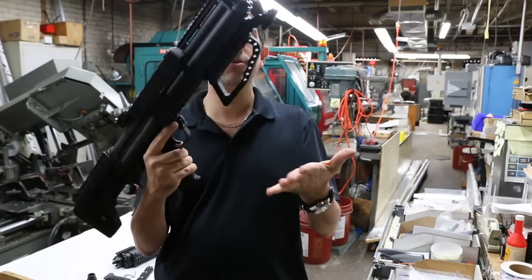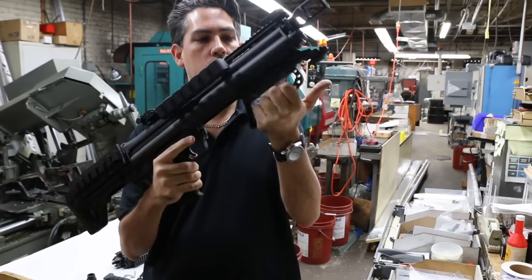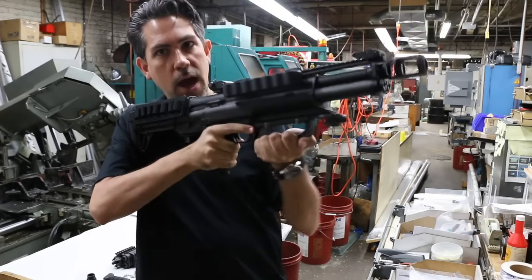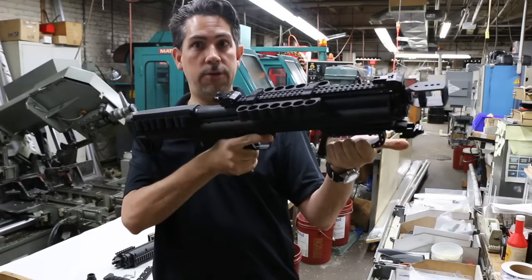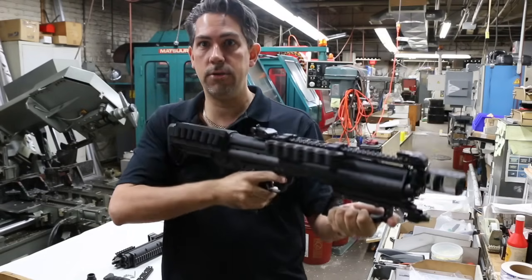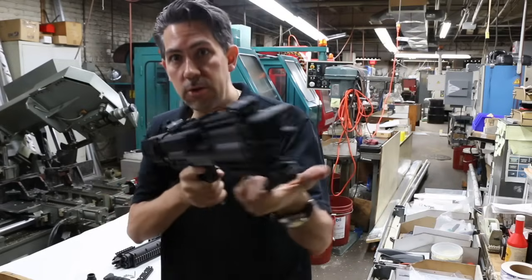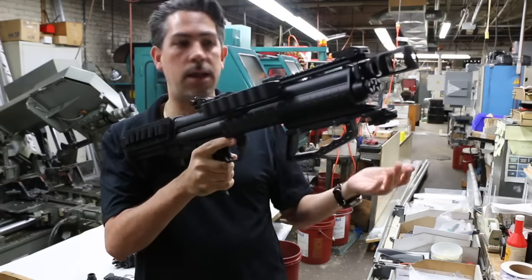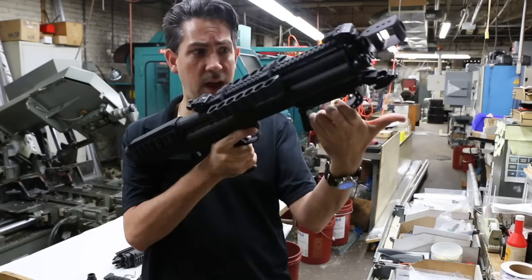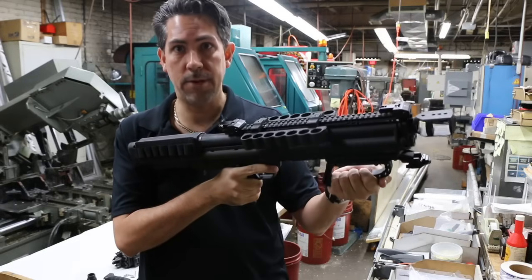So we designed this handle to palm it and grab through the holes, and then you have a solid grip — cannot let go. If you're in a close-quarters combat situation, say you're indoors, and somebody tries to grab the gun from you — if you were just holding it, it might slip out of your hand. With this, you can't slip out. You have a good grip on something. It ain't gonna happen. It's like a battering ram almost.